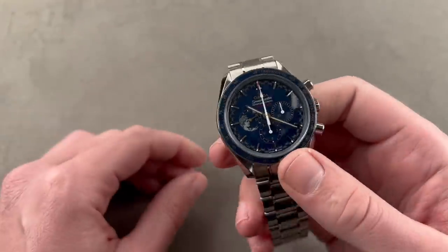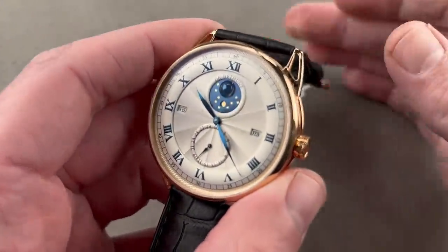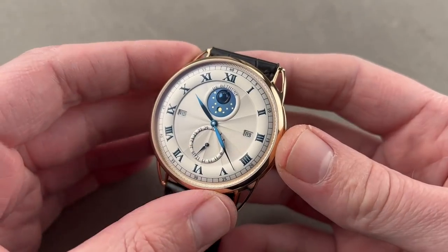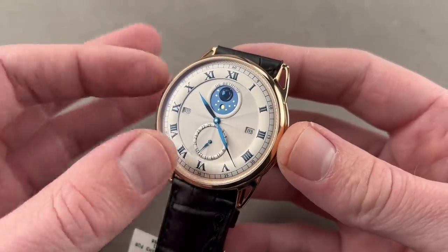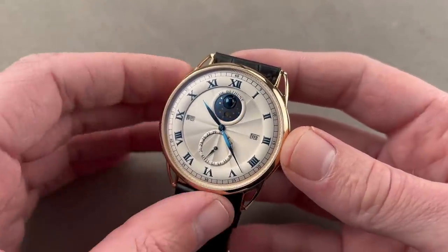Let's jump from sky-high horology to high horology with my personal favorite, de Betune. You know them well. I've called out all of their virtues on this program before, but if you're new to the brand, founded in 2002, they make about 200 watches a year, and they've built fewer than 3,000 timepieces since they were founded. In terms of technical innovations, original patents, and pure science research and development, they are second to none.